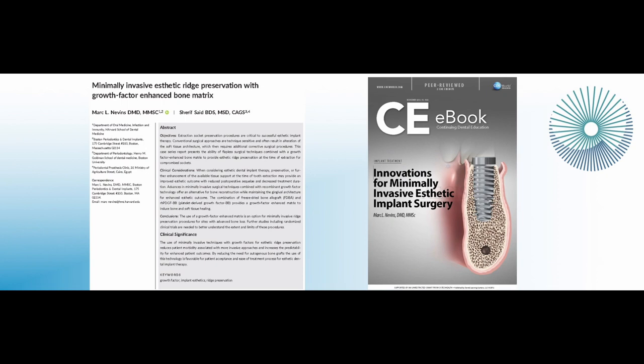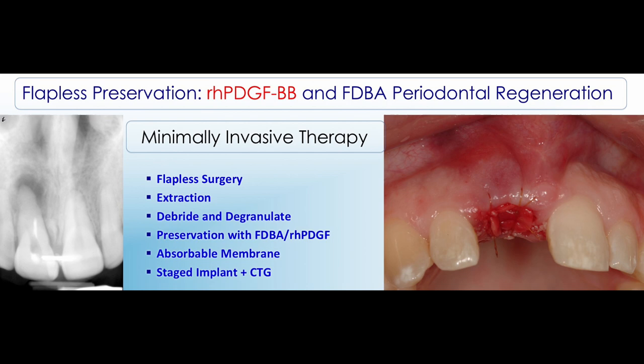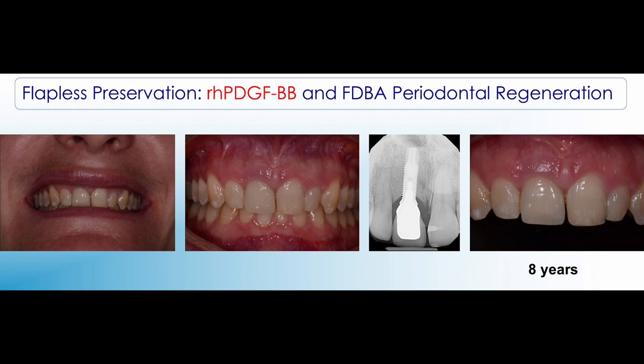Growth factor enhanced regeneration utilizing PDGF allows us to achieve a minimally invasive approach and develop bone and soft tissue for periodontal and implant regeneration. An example here of a tooth with 100% bone loss was managed minimally invasively, avoiding more invasive flap approaches by utilizing freeze-dried bone allograft with GEM21S in a flapless socket and periodontal regeneration procedure. Eight years after implant placement, the regenerated bone and periodontium for the adjacent teeth is stable and intact.